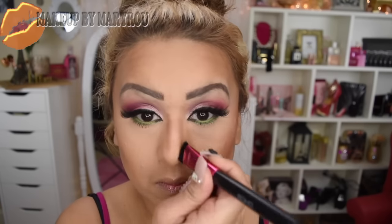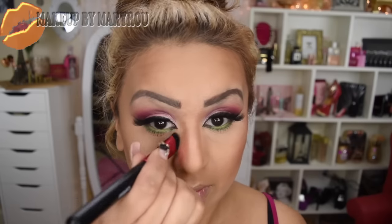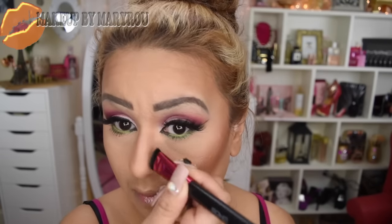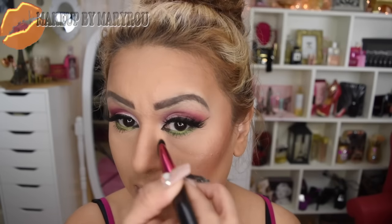Ahora voy a estar perfilando mi nariz. Ya saben que este paso siempre lo hago en todos mis maquillajes, pero como siempre les digo, este paso es opcional — si ustedes quieren skipiarlo lo pueden hacer. A mí me gusta hacerlo porque me gusta el efecto que queda en mi nariz. Voy a aplicar un poquito por debajo de mis labios, esto ayuda a que los labios no luzcan un poquito más cargados.